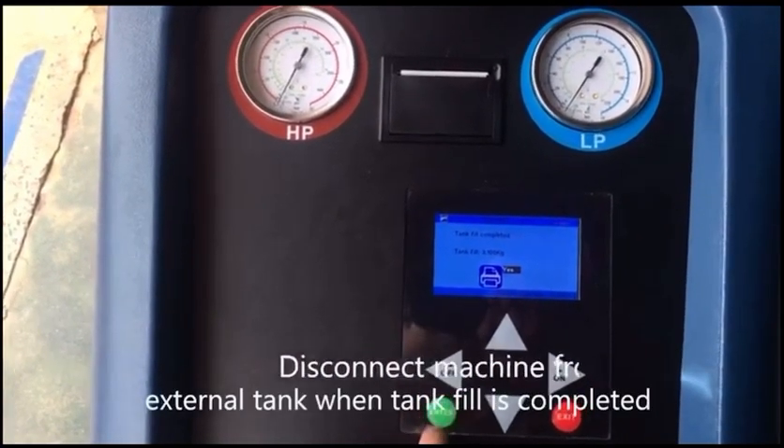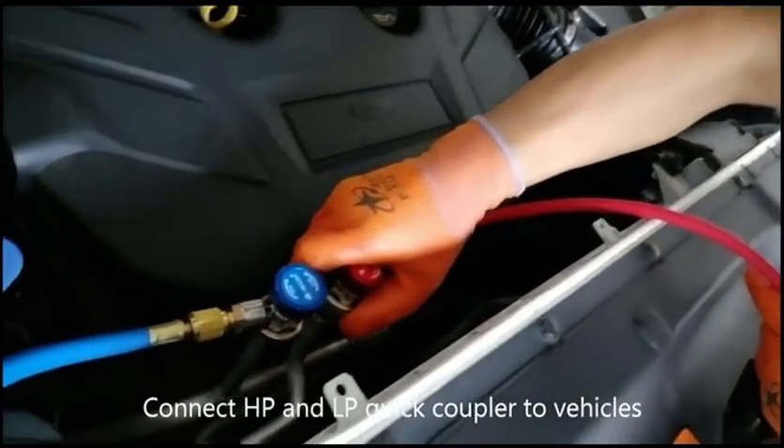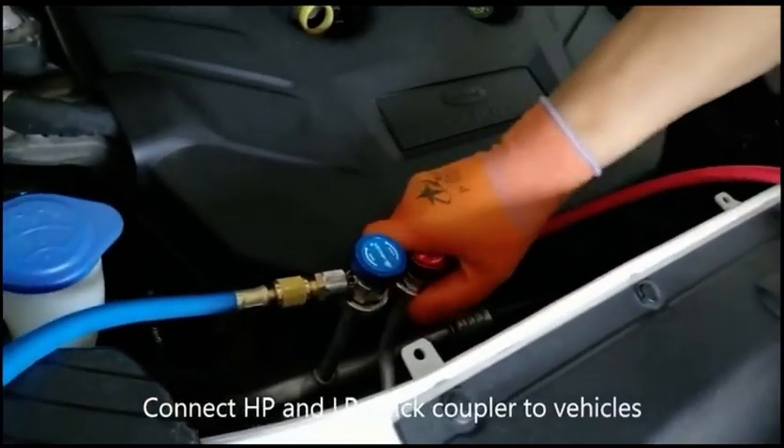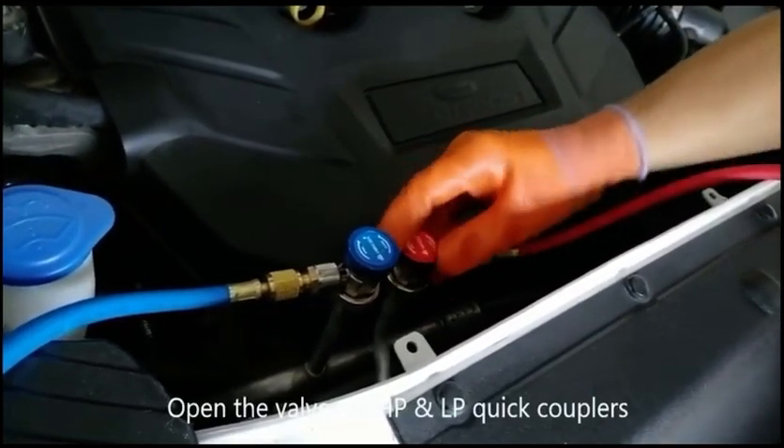Disconnect the machine from the external tank when tank fill is completed. Connect HP and LP quick couplers to the vehicle. Open the valves of HP and LP quick couplers.